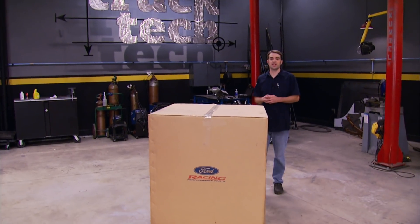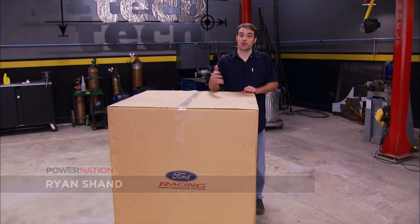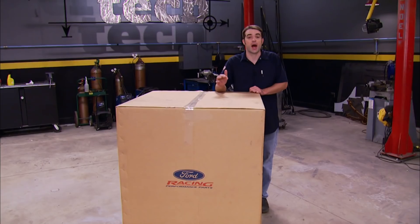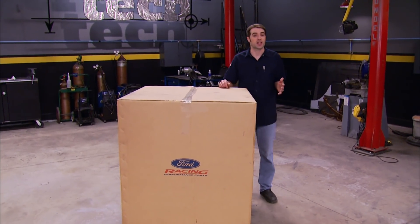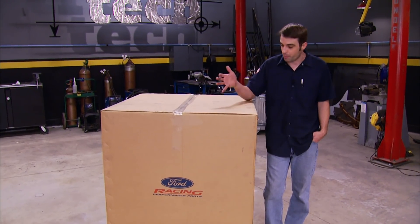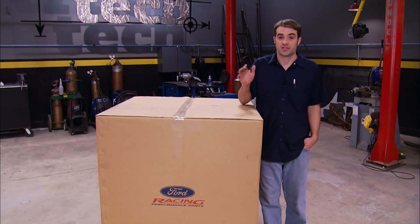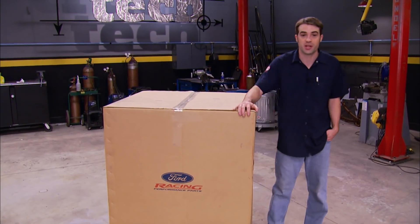Welcome to Truck Tech. Today we've got our 55 F100 in the shop. The truck's been in the building for a while, but now we're ready to really kick this project off. We've got big parts of the drivetrain, a solid foundation to set our chopped cab and new bed on, and some suspension parts to check out.